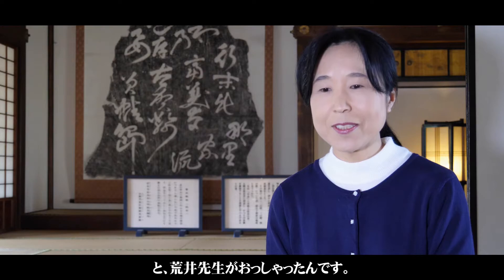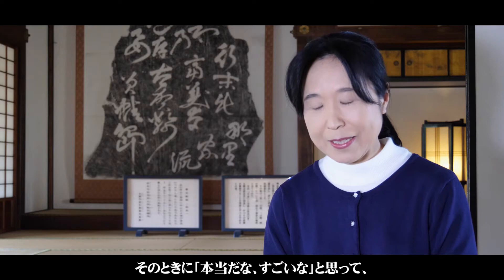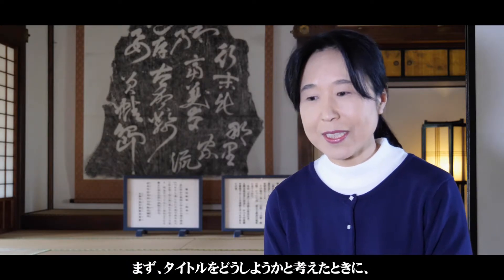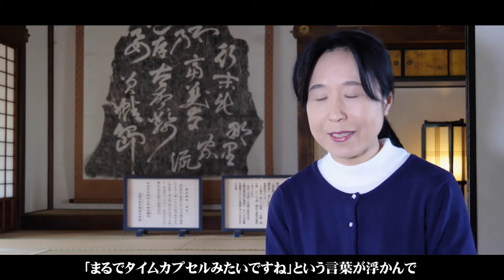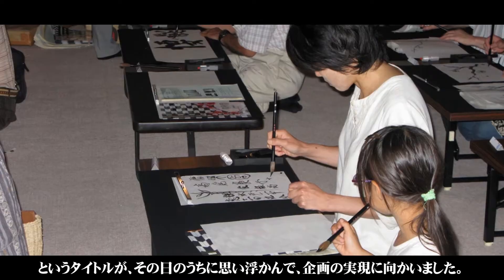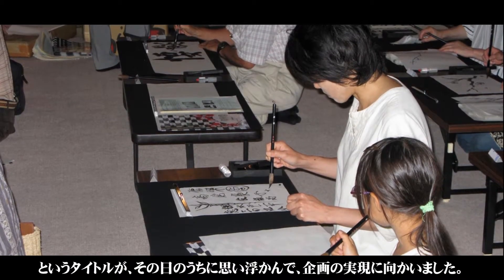墨で筆で書いていただいて貼ることは可能ですかと伺ったら、「それはいいですね、やりましょう」ということになりました。その後、監修の東京芸術大学の新井先生にもご相談しまして、今でもすごく印象に残っているんですが、「今回修復で下張りに貼ったものが、次に修復をして表に出るのはだいたい50年から60年後なので、まるでタイムカプセルみたいですね」とおっしゃってくださいました。その日のうちに、「ふすまえタイムカプセル―未来につなぐ公文体への思い」というタイトルが思い浮かんで、企画の実現に向かいました。